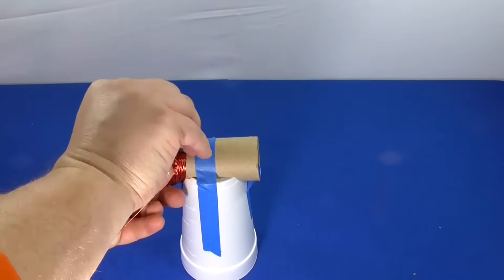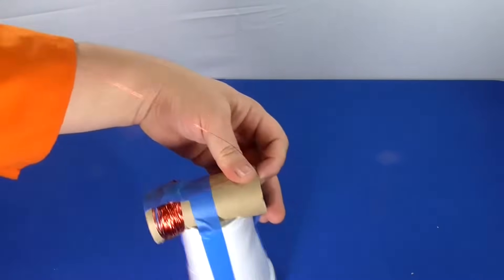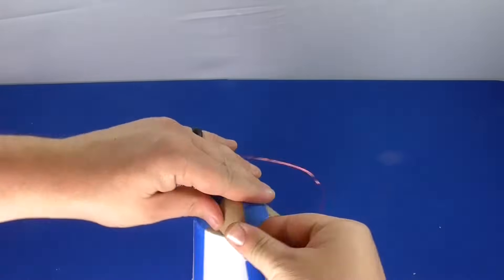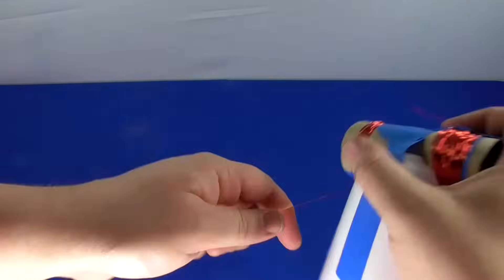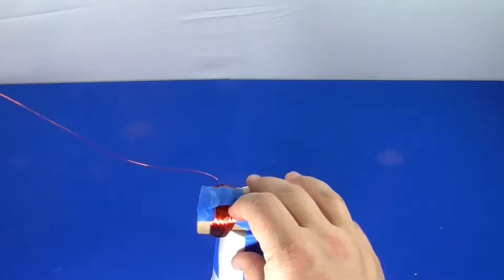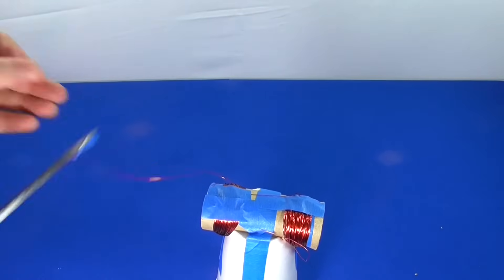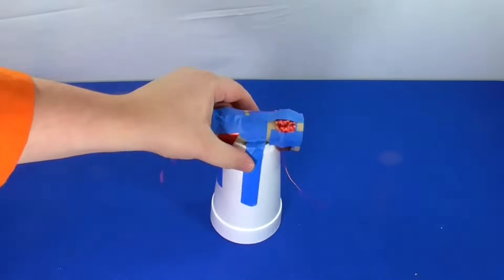After at least 150 wraps, secure the coil of wire in place using tape to keep your coils intact. Continue the wire across the top of the toilet paper roll nacelle without cutting it, so that it extends to the other side of the tube. Tape the wire near the edge of the other side where you'd like to start wrapping your next coil. Start wrapping the wire in the same direction as the first coil. Complete 150 or more wraps of magnetic wire around this end. Tape the coil as needed to prevent unspooling. After at least 150 tight, close wire wraps, tape the coil in place. Leave a 20 centimeter or longer tail of wire on this side and cut the wire. You may want to tape the entire set of wires in place to keep them sturdy.